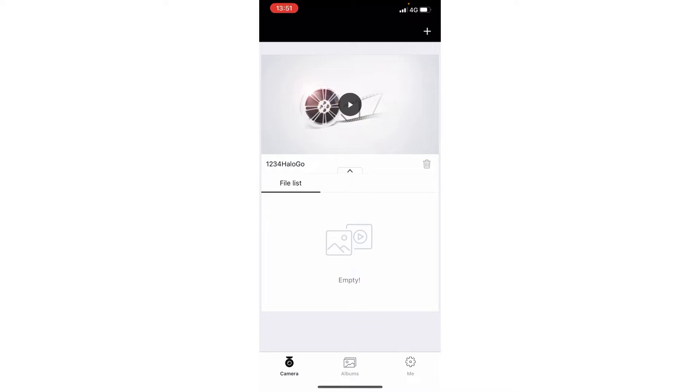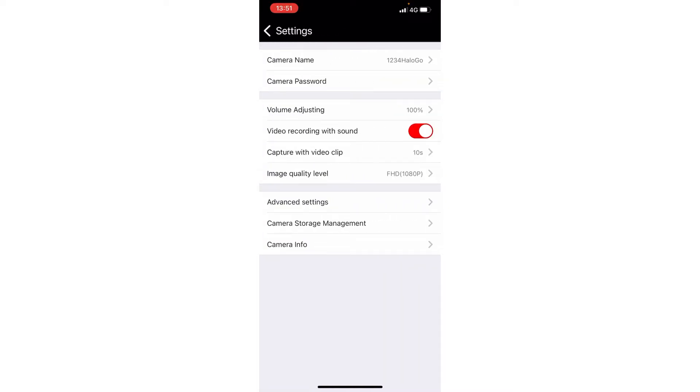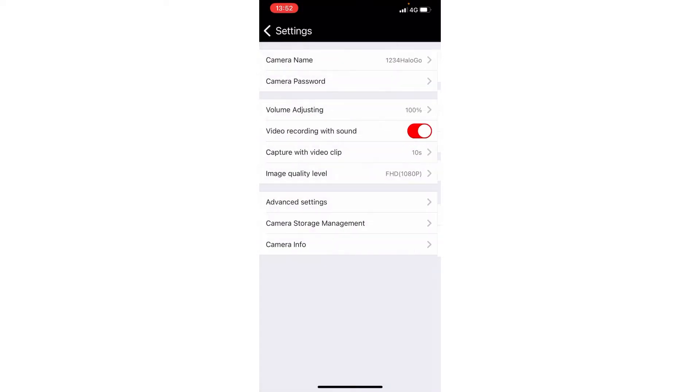There are various settings in the app. It's set to 1080p. Going to camera settings, advanced settings, we've got post parking video mode. G-sensor sensitivity is low at the moment and it's set to dormant, but you can set it to time lapse, normal record, or dormant. I'll set it to normal record. You can also set an auto shutdown time, so you can set how long you want to leave it on for when you park up — I'm going to set that for six hours.